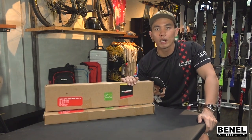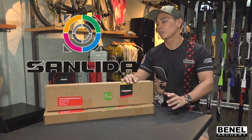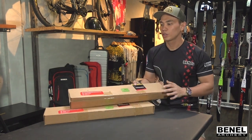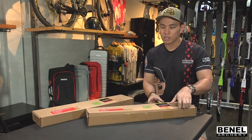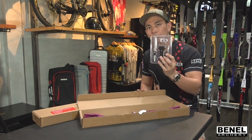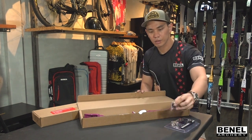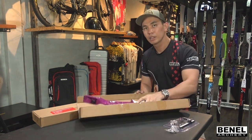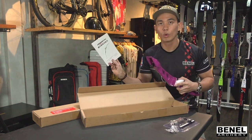First up would be the Sanlida Tangzong Riser. We also have the limbs for it — this is Sanlida's entry-level Olympic bow. Once you open it, it comes with the sight, your arrow rest, magnetic rest, the riser, and the owner's manual.